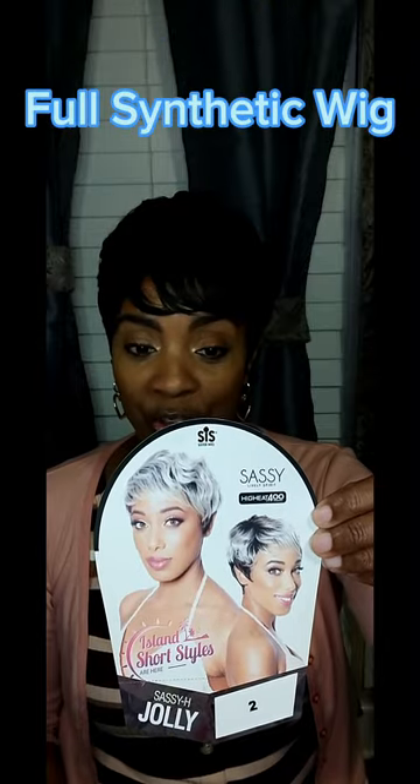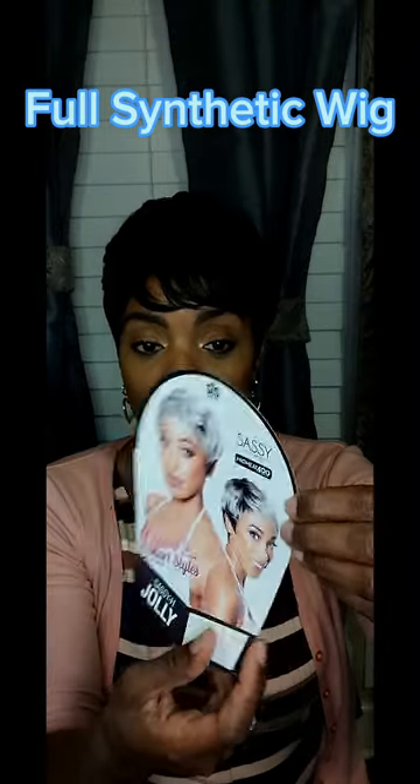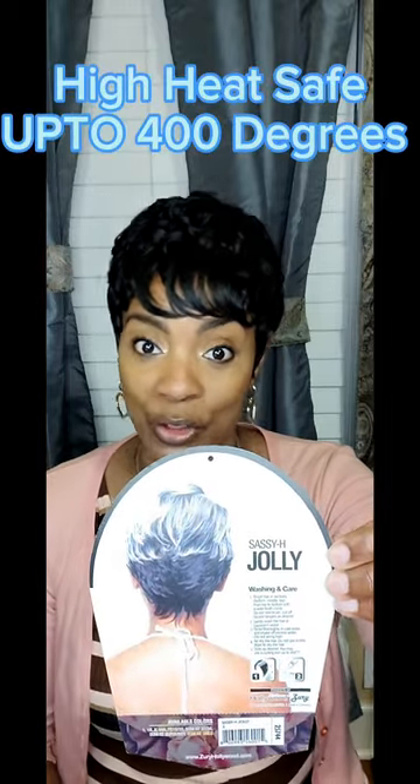She appears to be a short, layered, straight unit — it's what she appears to be on the back of the stock card. This is the unit to the back, and she is high-heat friendly up to 400 degrees Fahrenheit. She's part of that Sassy Collection as well.